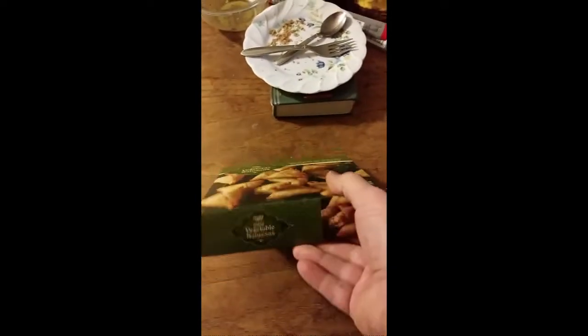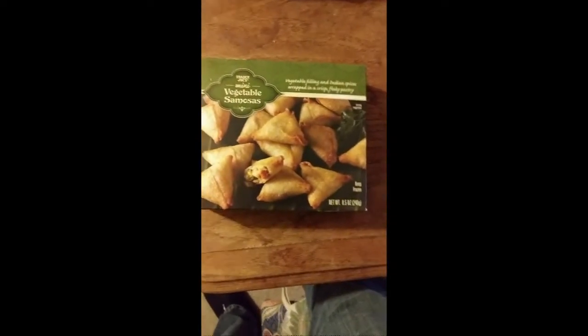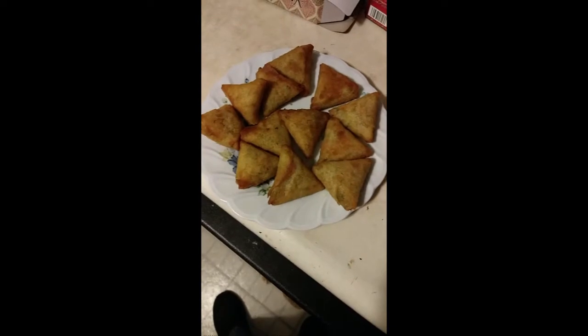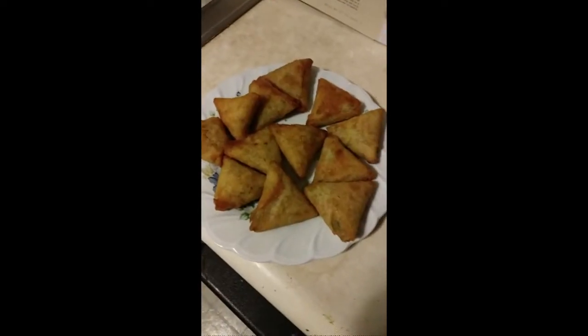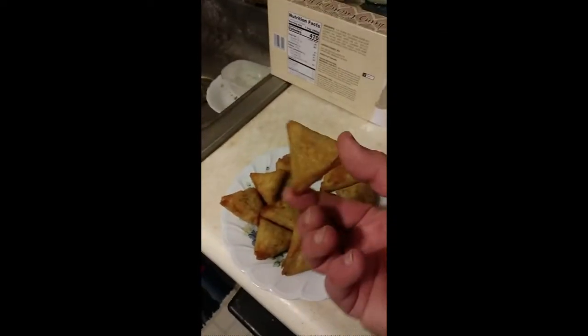I'll be doing the oven, of course, since my microwave died a horrible, horrible death. These samosas look pretty good to me, so let's go ahead and give them a try. Very hot — didn't wait long enough.